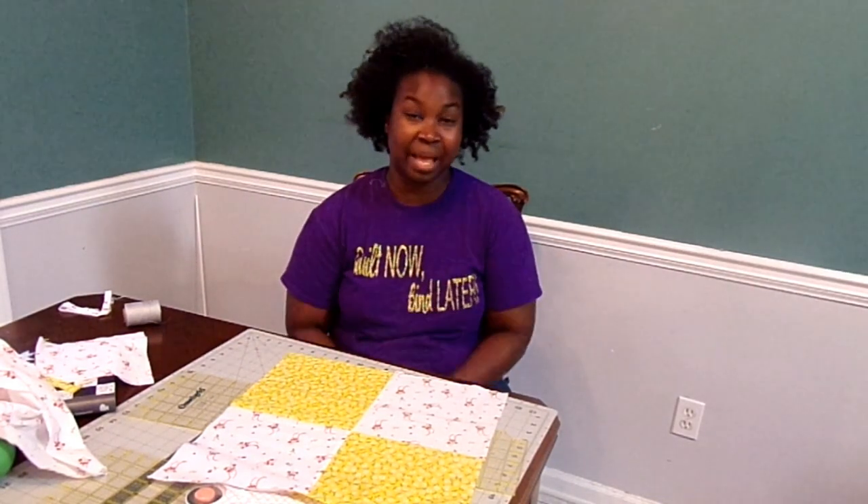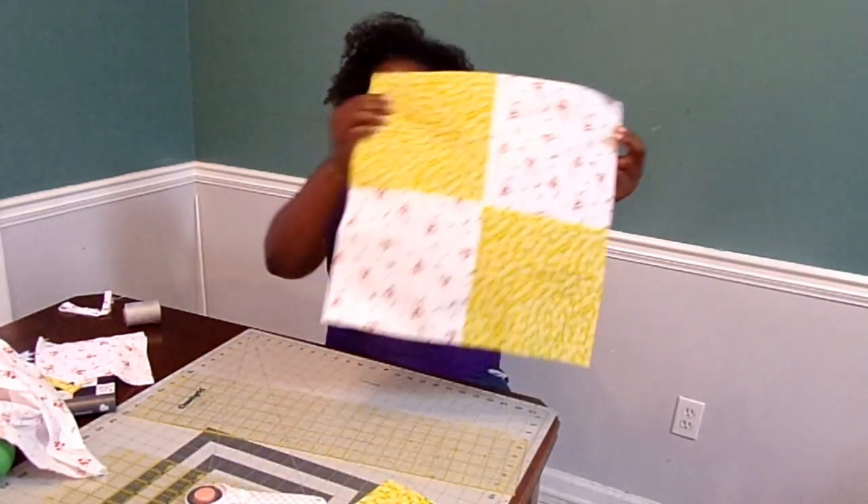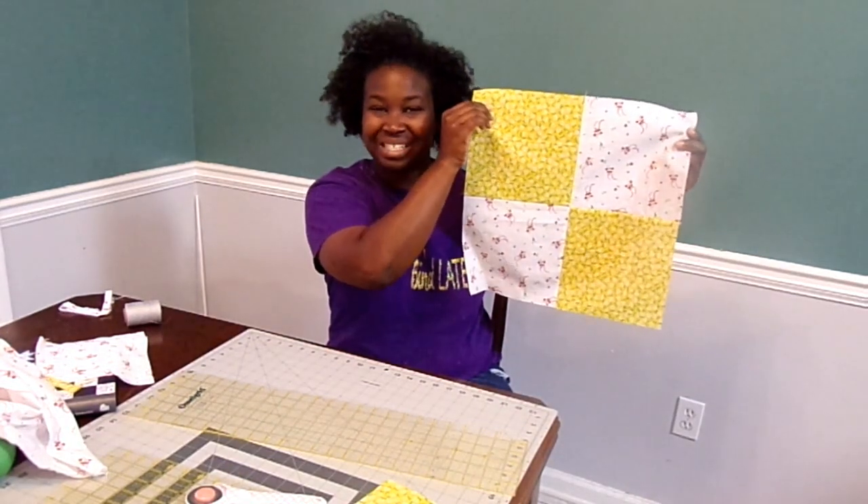Hello! Thank you for tuning into my channel. I'm starting a sampler quilt today. The first block I'm going to make for my sampler is a four-patch block. If you want to see how to make a block like this, please stay tuned.